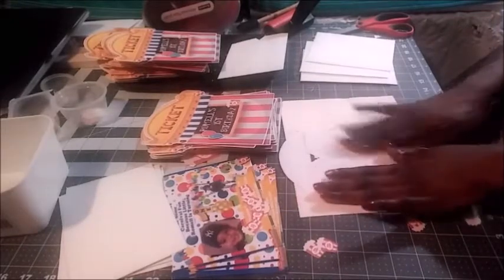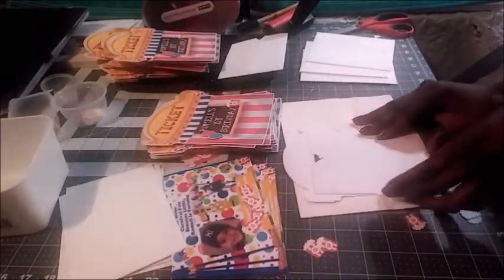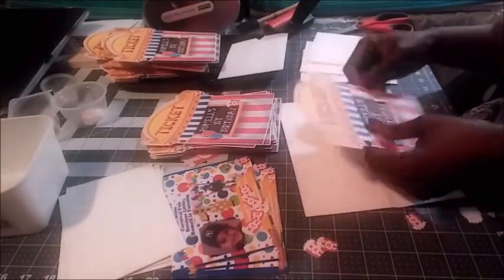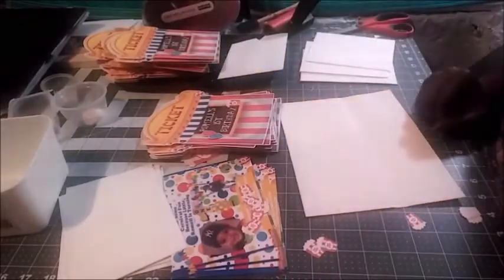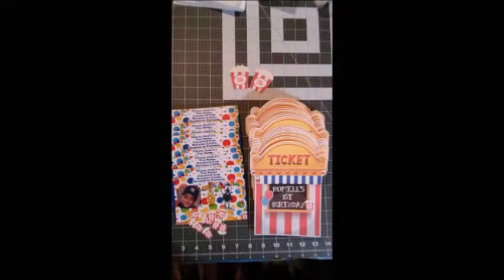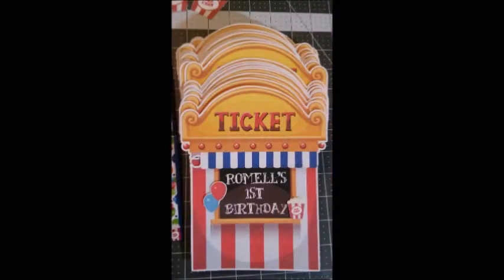They were very fun to make. Here is a picture of the final product — isn't it gorgeous? There were about 30 of them. If you look really closely, I propped up the popcorn box and the balloons on mounting tape to give it a 3D effect, which added a lot of interest and personalization.